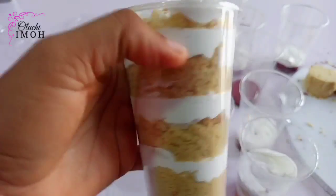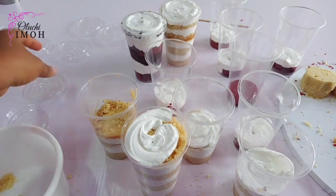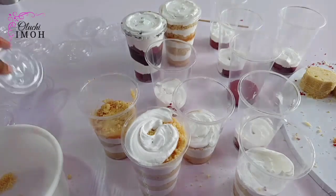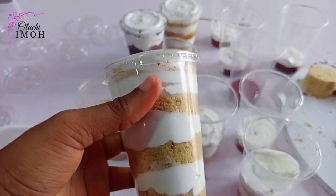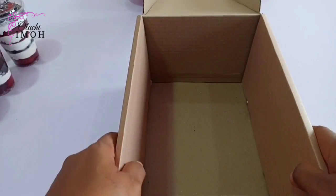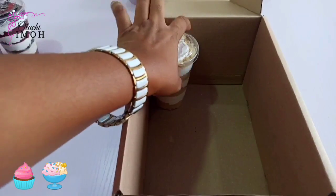Now we are done with the parfait using cake crumbs, and this is what it looks like. So cake layers and cake crumbs — they both work fine. If you've watched the video up to this point, you are the real MVP.